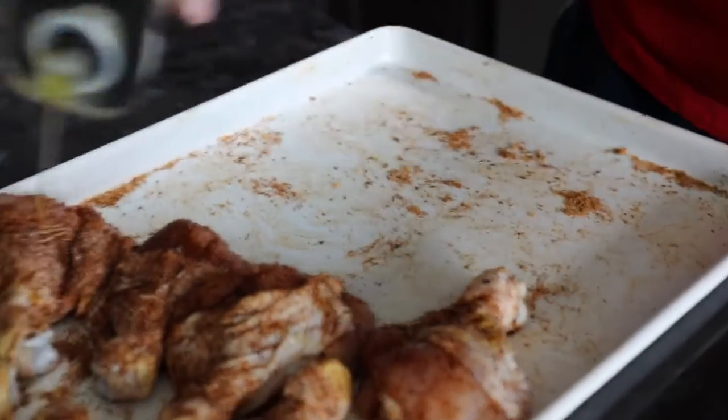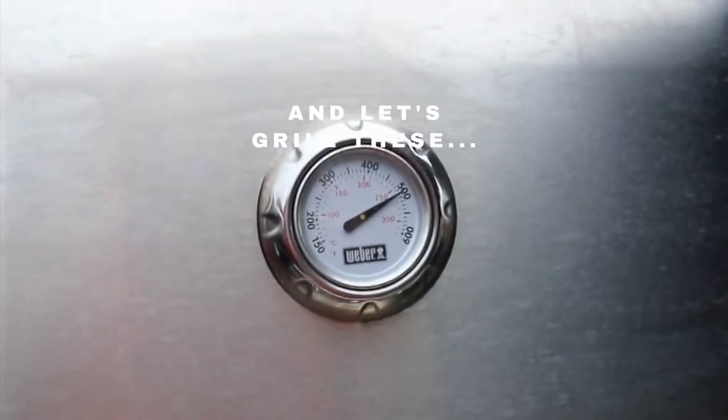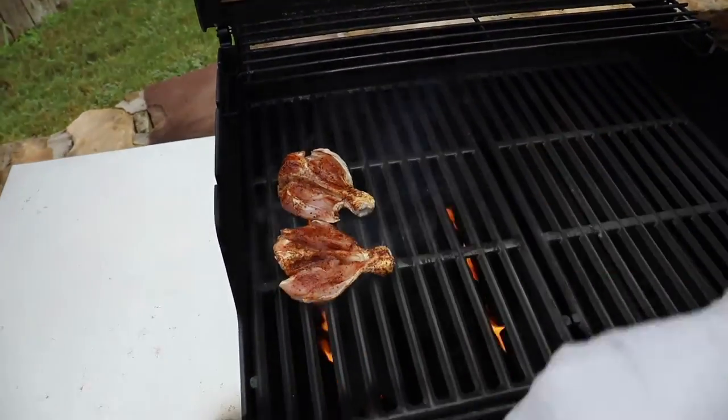The first thing you can do is smoke them, which is going to take about an hour and a half to smoke butterflied chicken legs. Or you could grill them, which is actually much faster — it only takes about 15 minutes to grill these.